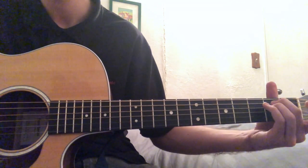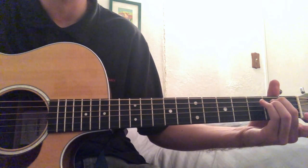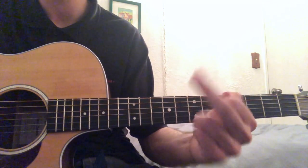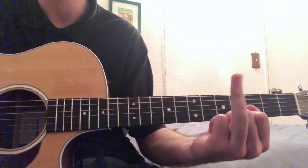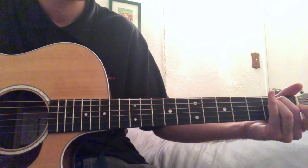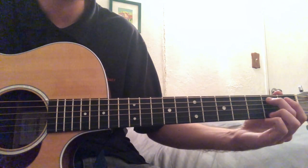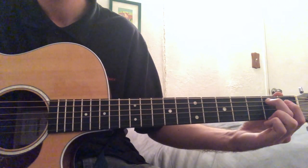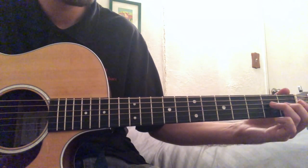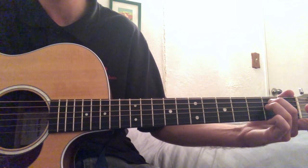Then you have an E minor. An easy way to play this is just take your two middle fingers — your middle finger and your ring finger — and you put your middle finger on the second fret of the A, and then your ring finger on the second fret of the D. And then you get that E minor.